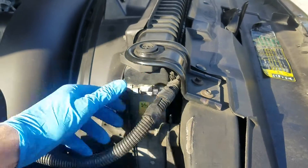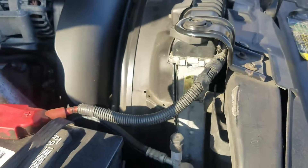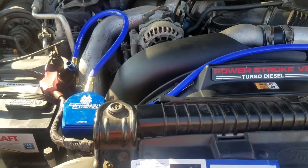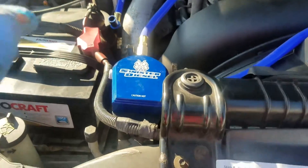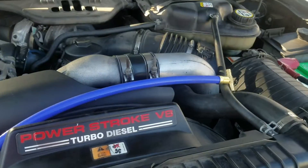You gotta take this little thing off — just pop it off, unscrew this, because this is where the bracket is going to be going. Now I have this connected and this hose going here.